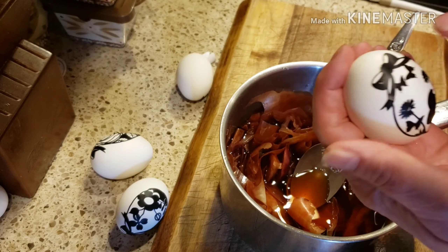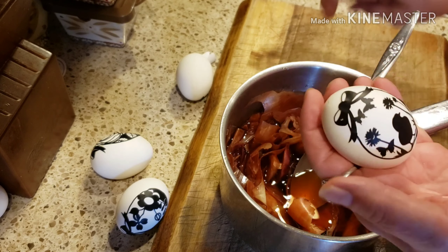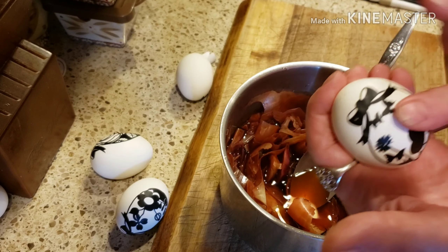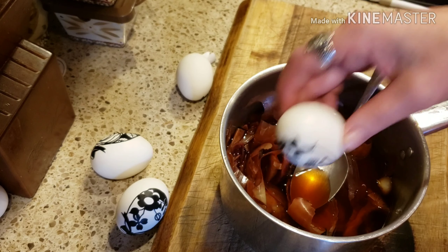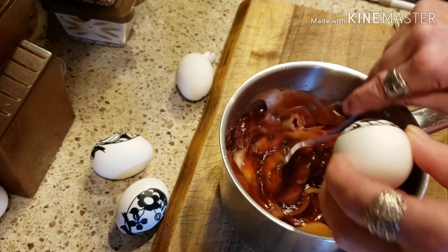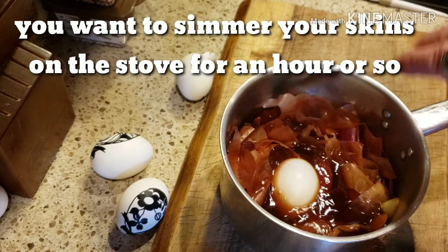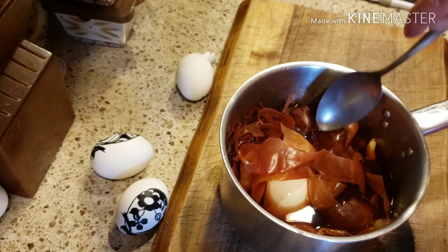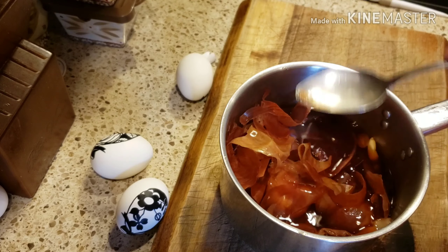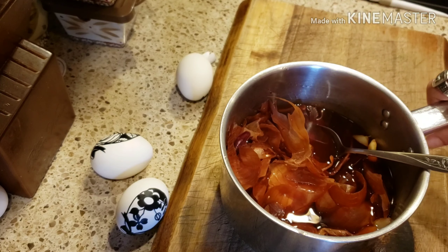So I'm going to try to do this little chick — I got some of the things stuck to my finger here. Like I said, you just want to make sure everything is pressed down. I'm just going to stick him in the water here and basically just cover the egg. Now I'm going to leave this in here for a while until the egg gets the color of the onion skins.